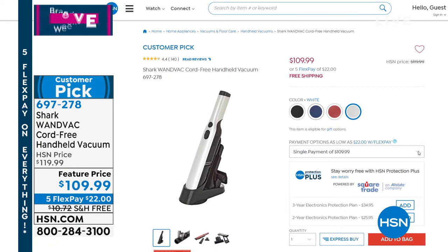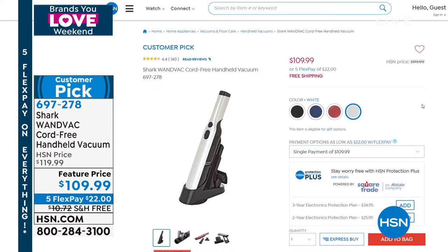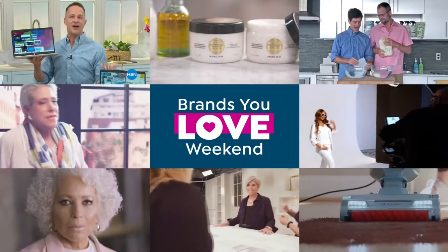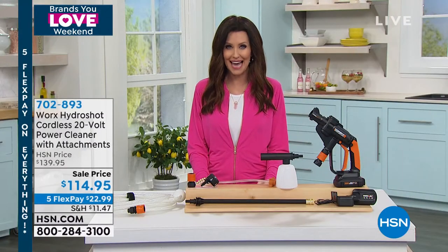We just got this back in stock and we already only have 200 remaining in the white. I would get on the phone to get yours at that big customer pick — you're saving $10 today and an additional $10 on shipping and handling, so it's about a $20 savings. Perfect time to get that.